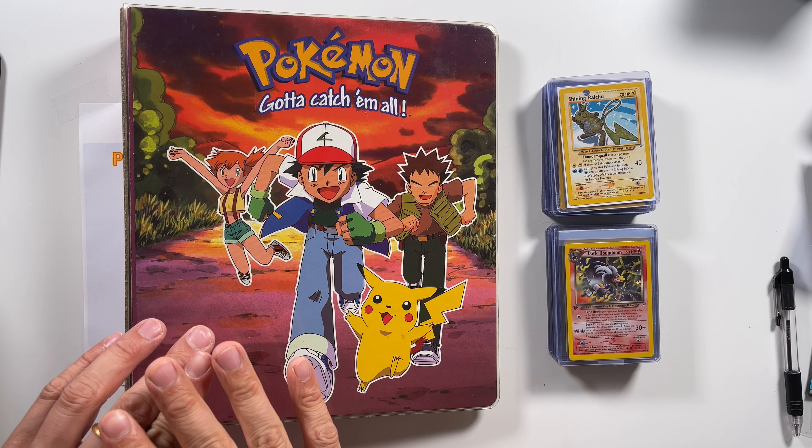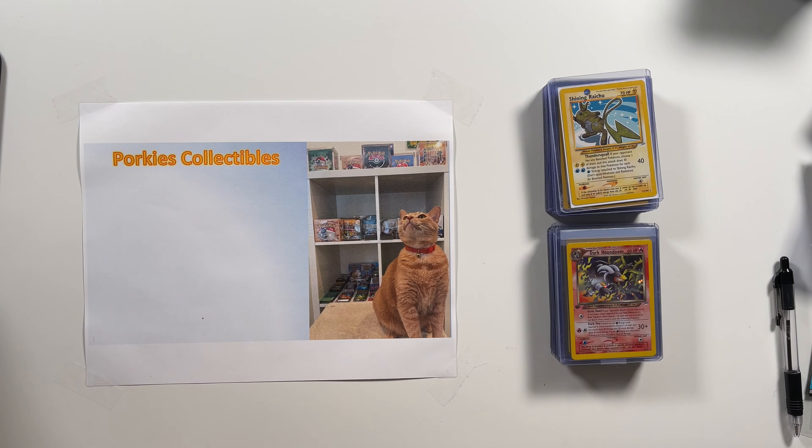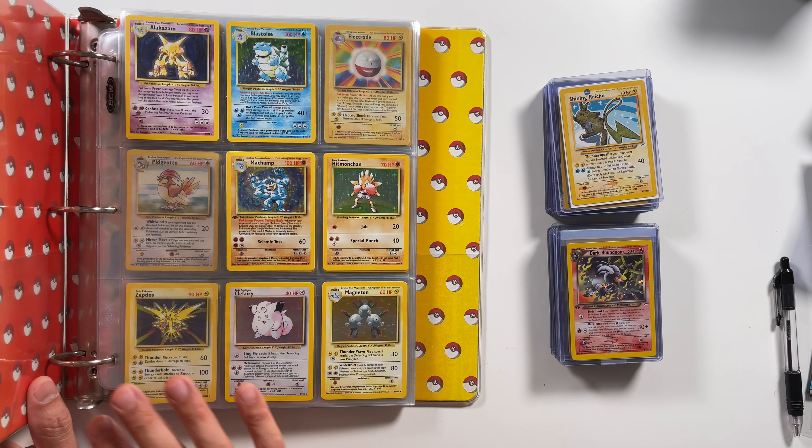How to store your Pokemon cards and which kind of binder you should use. Now I know there are other methods to store your cards, but today we will solely focus on binders only. There are different types of binders. I'm going to go over which ones to use, the pros and cons of each kind of binder, and you can decide at the very end which binder works best for you.